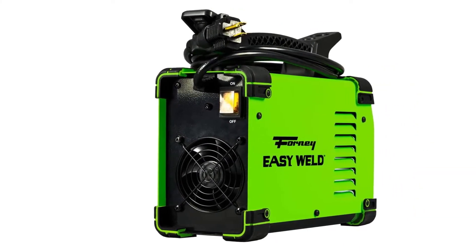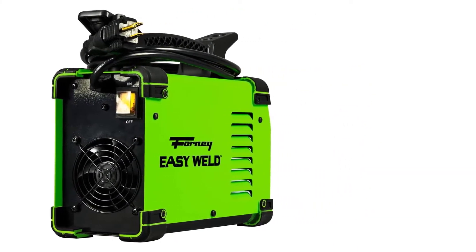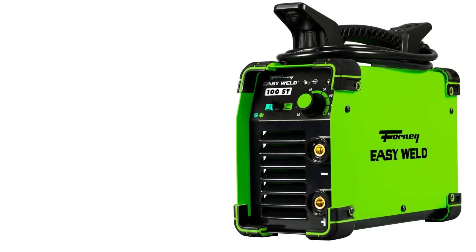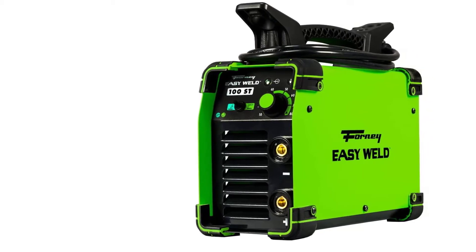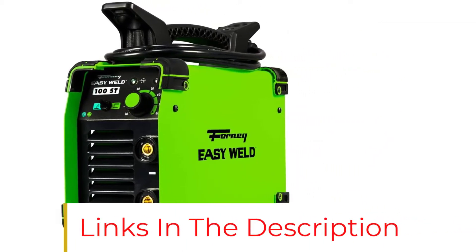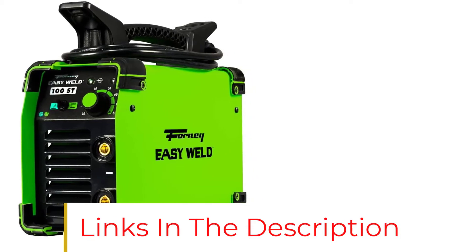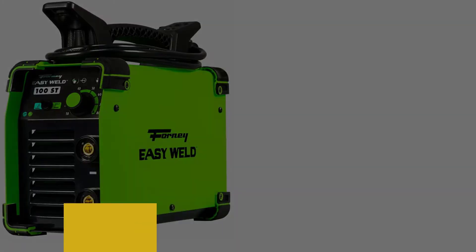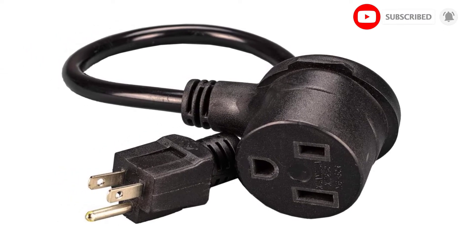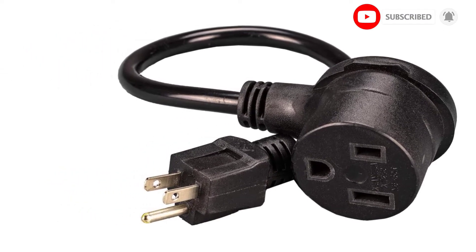If you're looking for a piece of equipment that will last for many years, look no further. The Forney Easy Weld is made of high-quality material, and with proper maintenance, you'll save on repair and replacement costs. We recommend the Forney 298 for welding projects, since it's reasonably priced, durable, and flexible in use. It's versatile, and you can adjust the settings depending on the job.